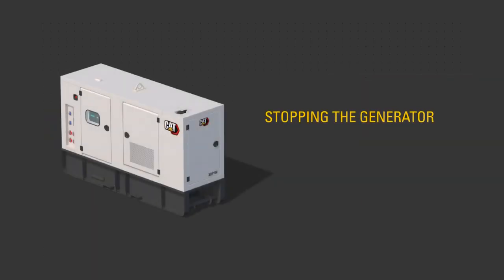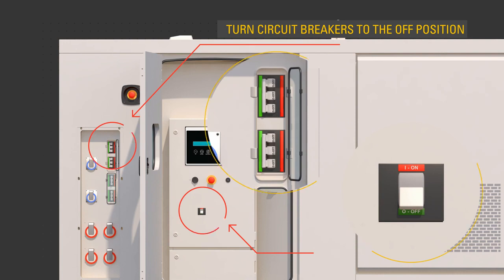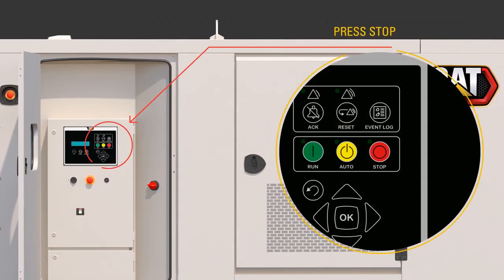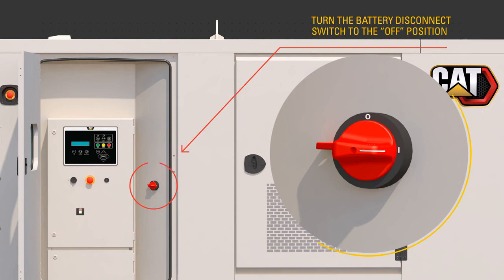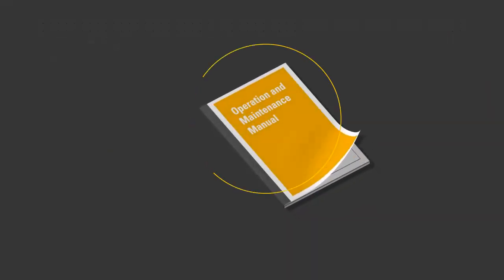To stop the generator, turn the output circuit breakers to the off position. Press the stop key on the control panel. Allow the engine to complete the cool down cycle without load. After the engine has stopped running, turn the battery disconnect switch to the off position.